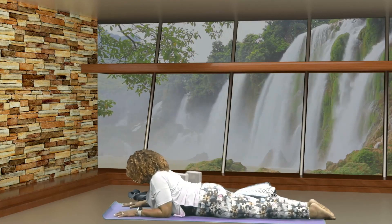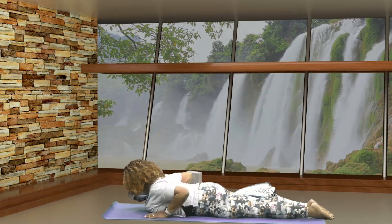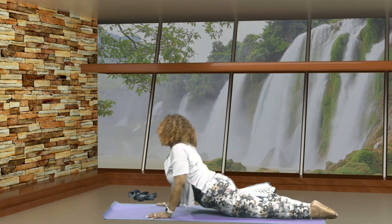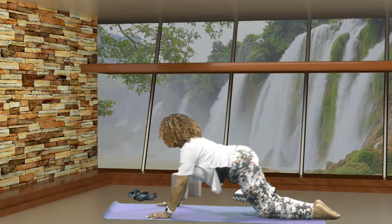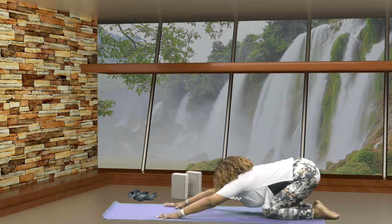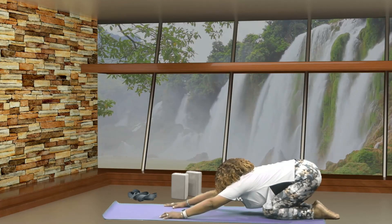Then release. Very good. Let's bring your palms next to your chest, elbows hugged in. This time we're pressing all the way up into Upward Dog. Press into your knees, pushing back into Child's Pose, sitting back toward your heels, arms stretched out in front of you. Breathe.